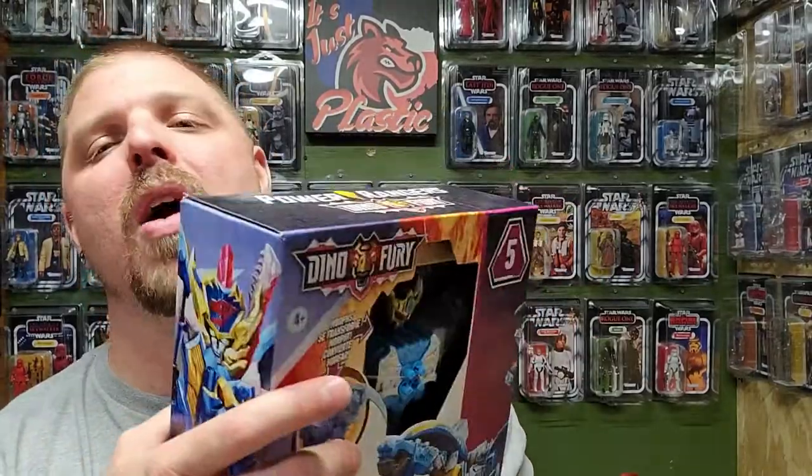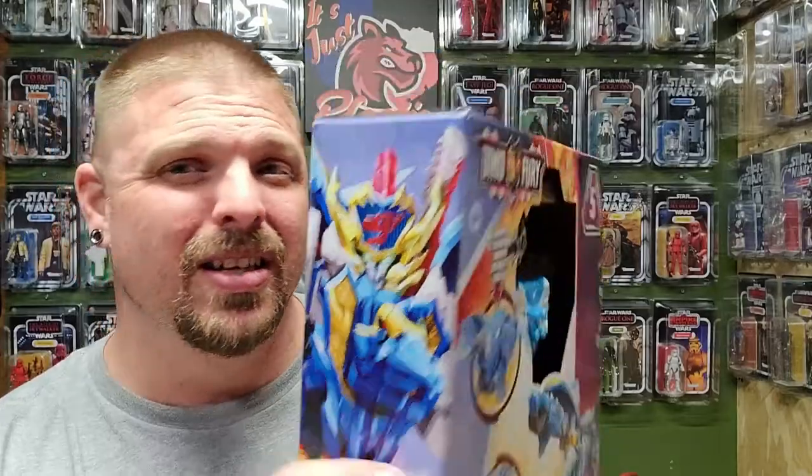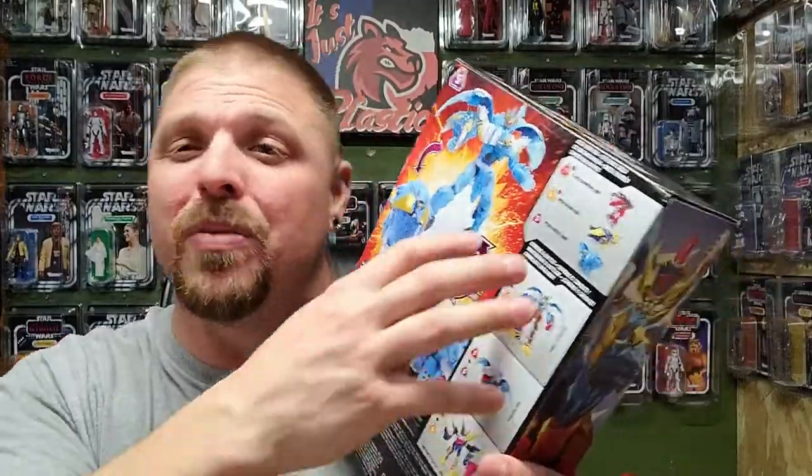My goal is to build the Primal Ultra Zord - that's what I'm after. I've got numbers one, four, and five. This is number five. I'll be posting the Primal Ultra Zord build in a little bit, probably when I get off vacation. I will not be posting reviews for numbers two and three because they don't combine well with these - they just look terrible in my opinion and there's no reason to purchase them right now.